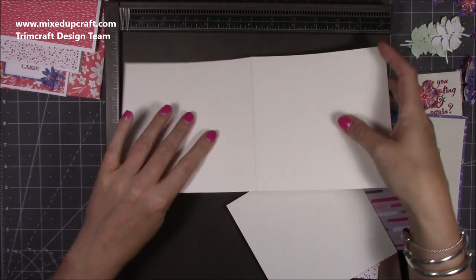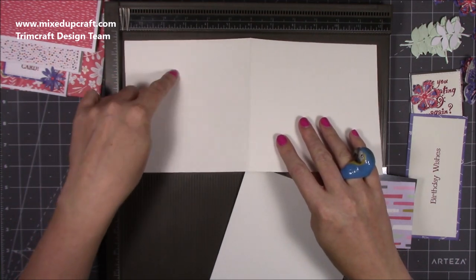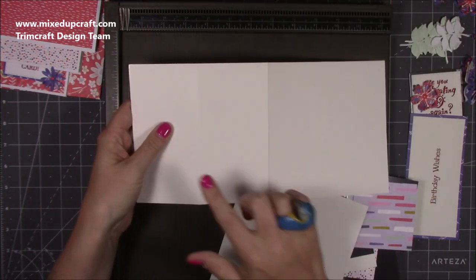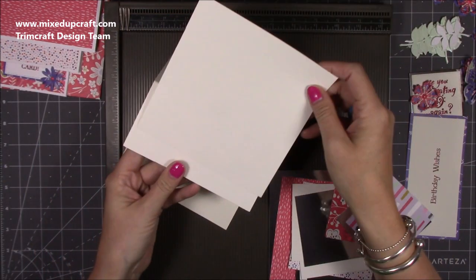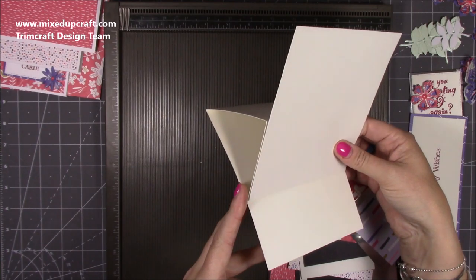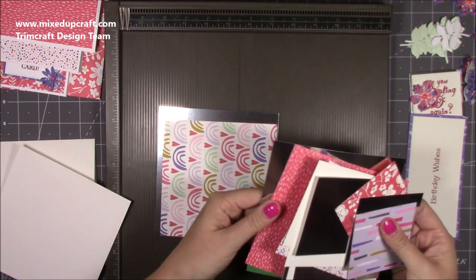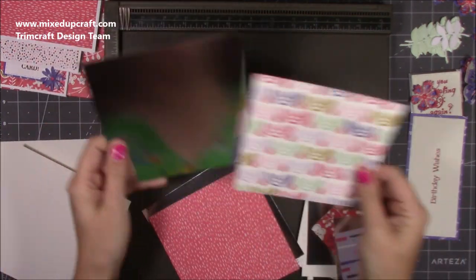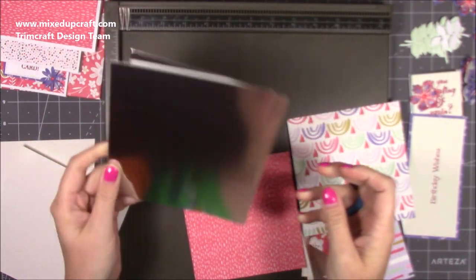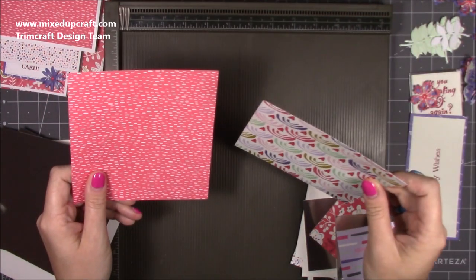I've got a six by six card blank which will measure 12 by six, and you want to score along the 12 inch side at six inches and also at three inches, then fold and burnish. You'll have two score lines at three and six. You want another piece at six by six and that is what we're going to stick over that front piece to form that first large easel. The mats and layers for that are five and three quarters by five and three quarters — two pieces — I'm using silver mirrored card from Dovecraft, and two pieces of pattern paper at five and a half by five and a half.